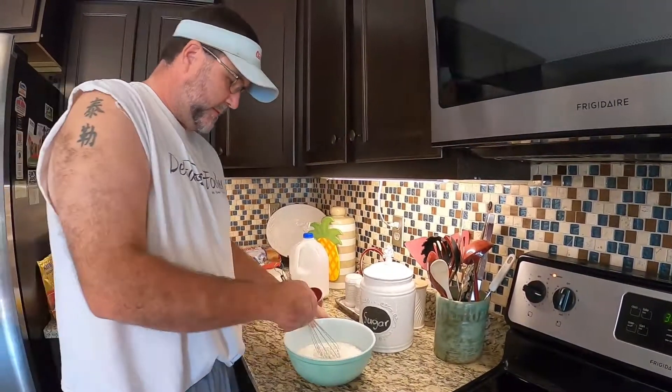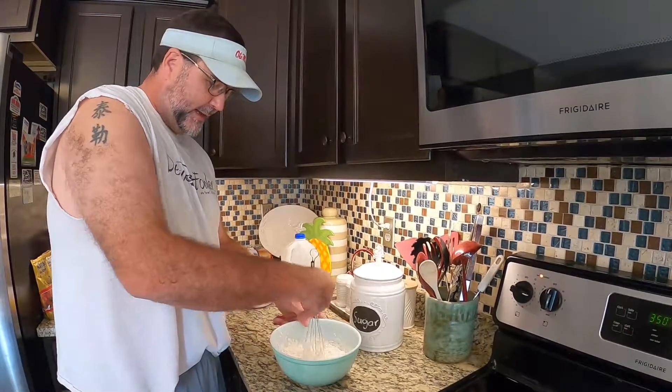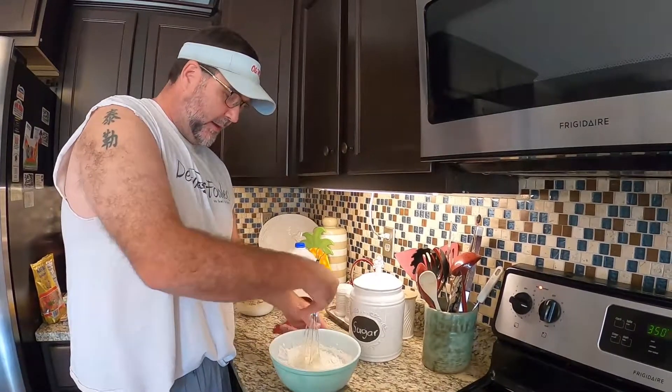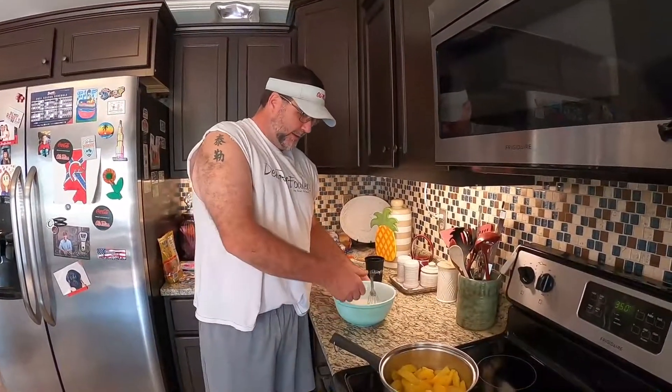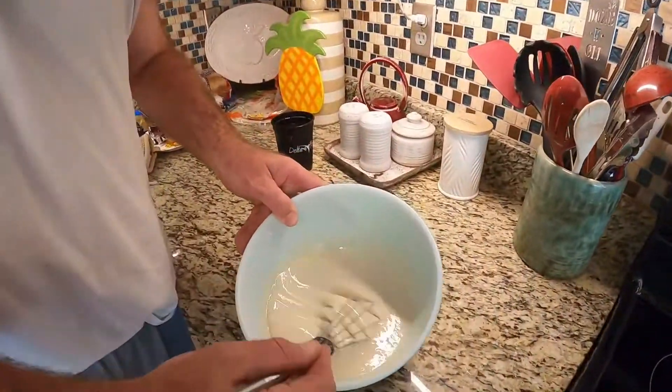Mix it up — make sure you try to get all the lumps out of it when you mix it up. I'm gonna mix this up and be right back. Alright, I got the mixture mixed up — come over and look, you can see it's pretty runny. It's not real thick. You don't want it real thick, you want it pretty runny.